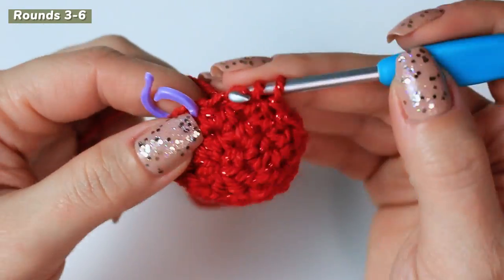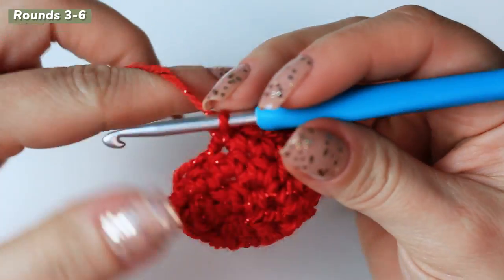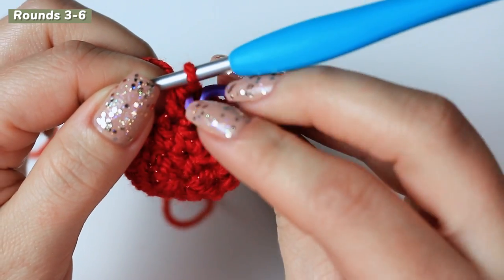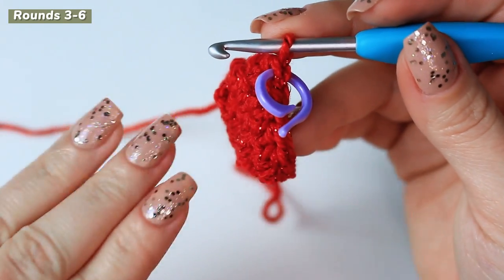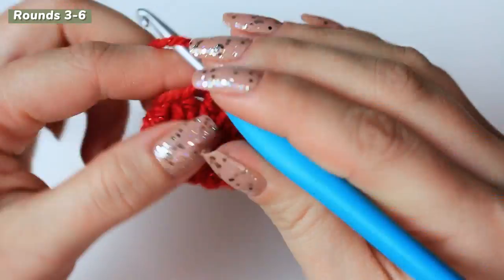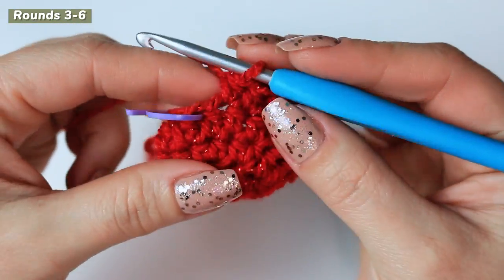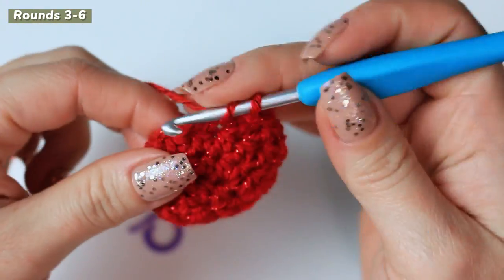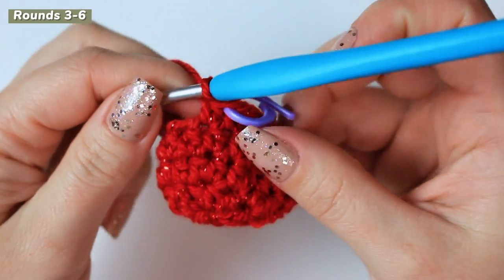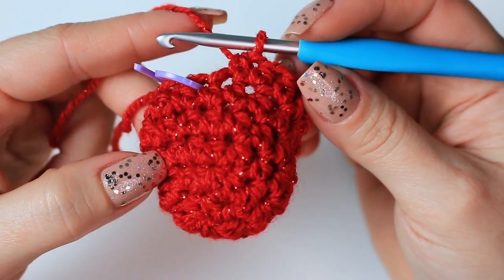Getting towards the end of the round — to begin the next round, simply remove the stitch marker and half double crochet into that stitch where the marker was. Now I'm going to be repeating round three three more times for six rounds in total, working one half double crochet into every stitch around. Remove the stitch marker, half double crochet into the very first stitch, return the stitch marker, and continue creating half double crochets around until you have six rounds in total.